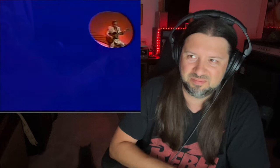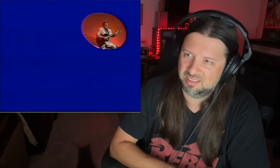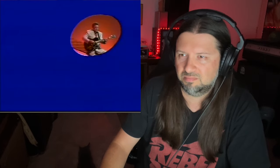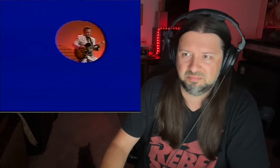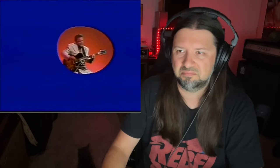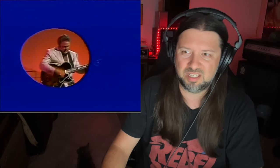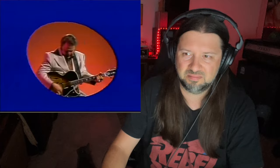They're going to bring back that weird video trick. Yeah, lots of right hand techniques going on. He's just playing chords with that right hand.